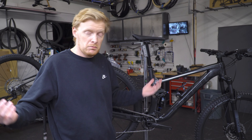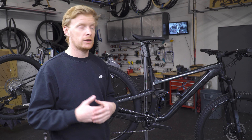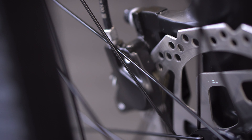The brakes are a dual-piston setup and they work really well — it's Shimano again, so you're going to have good performance out of it. A lot of people like Shimano entry-level brakes because they still have a good touchy feel, so it feels very responsive.